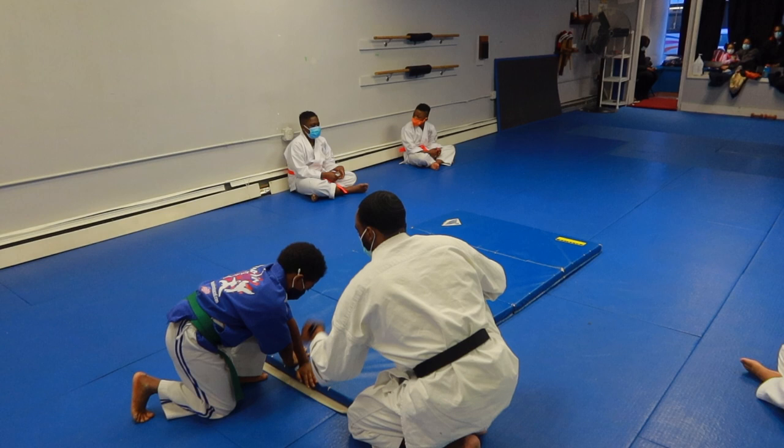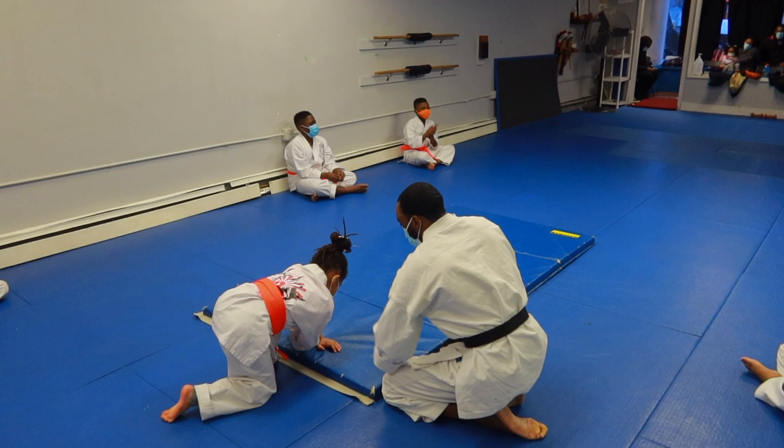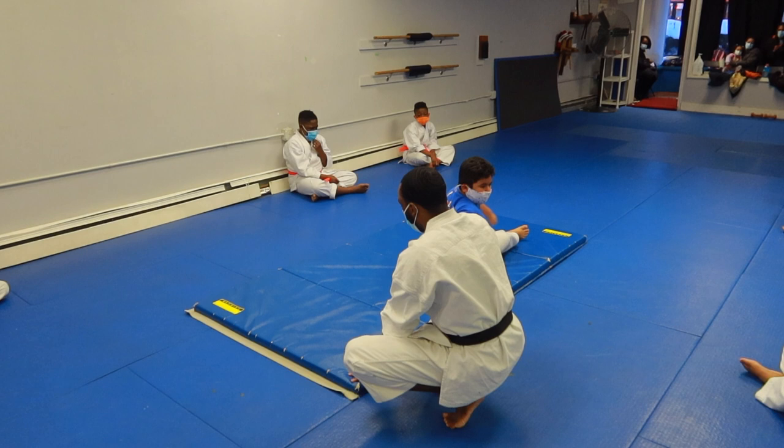Tuck. Just hold it. Go. Turn it. You want to see.